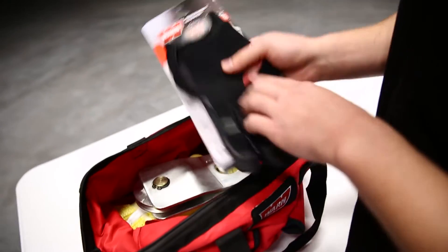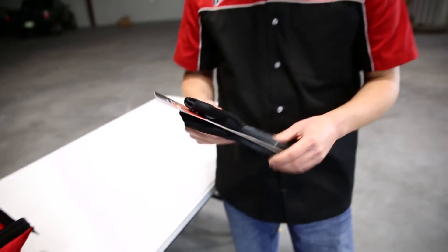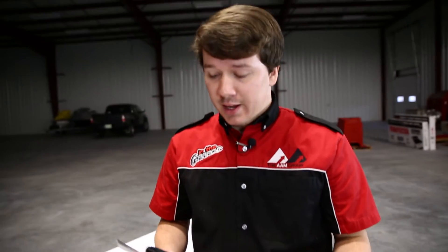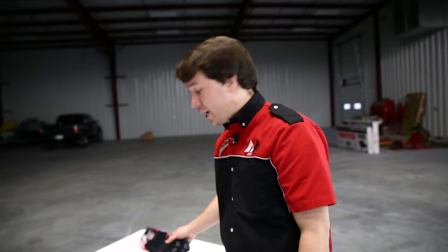First up, we have a set of winching gloves. Guys, I can't stress it enough — your winch cable will fray a little bit, creating barbs. If you get your hand on those barbs, it can really cut them up quite a bit. So better safe than sorry — get yourself a set of gloves, protect your hands, and keep them safe. You don't want any cuts or open wounds out on the trail. They're included in the kit, so it's a no-brainer.